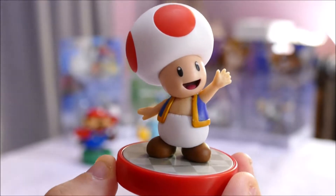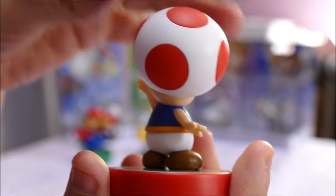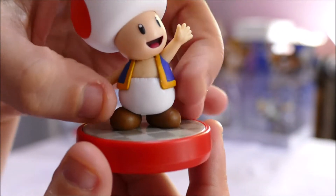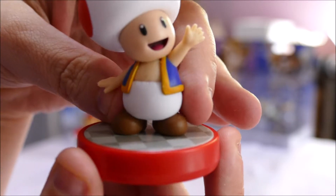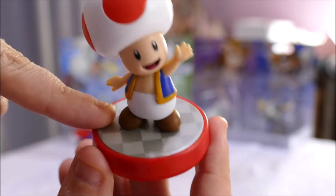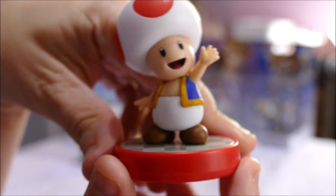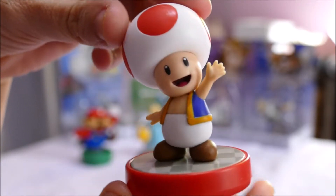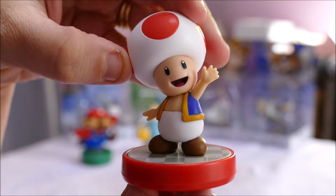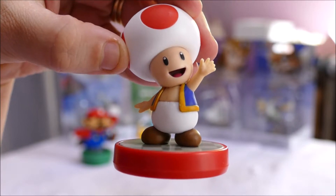Toad is definitely my favourite of the three. I love his big button mushroom helmet, and then he's got this little very Aladdin-ish vest around here. Big white — looks like diapers — undies or pants, and then little bulby feet. He's on a checkerboard base with red around the side. He looks absolutely gorgeous. Even if you don't play the game, it's $7 US for a little tiny figure — really super cute.